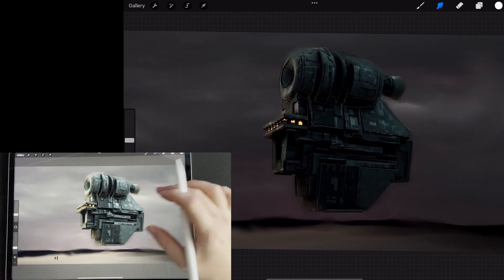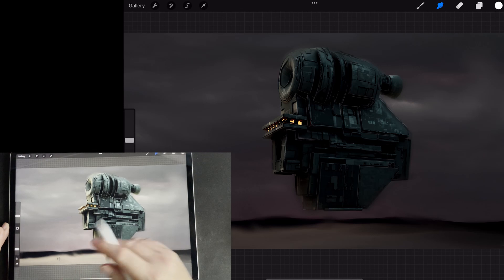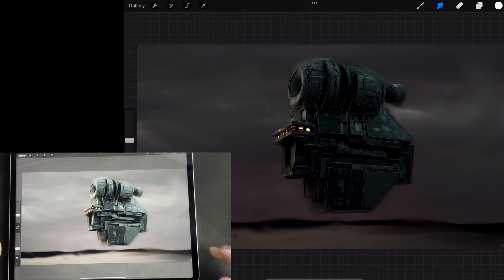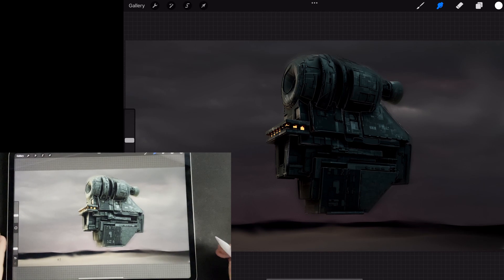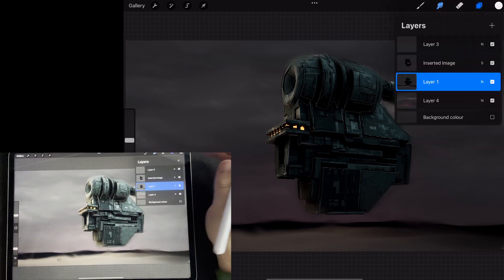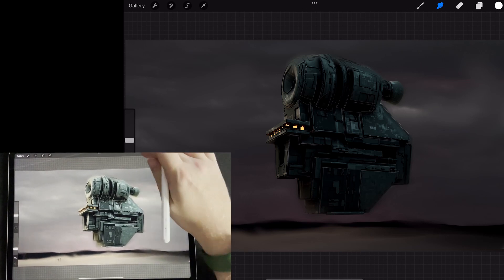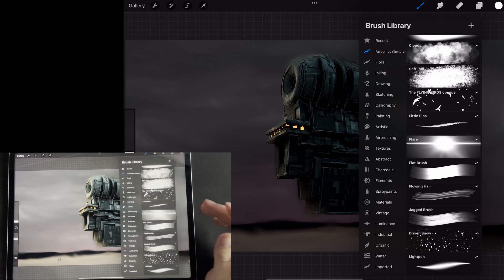That would be what I would do next, and then after this is kind of where you start having fun. You can start adding things — I'll probably do more here than I actually would, just to show you guys a range of different techniques and how I use brushes. Maybe I wouldn't go quite as far ordinarily.